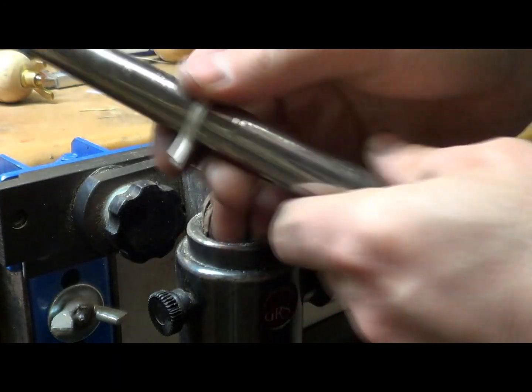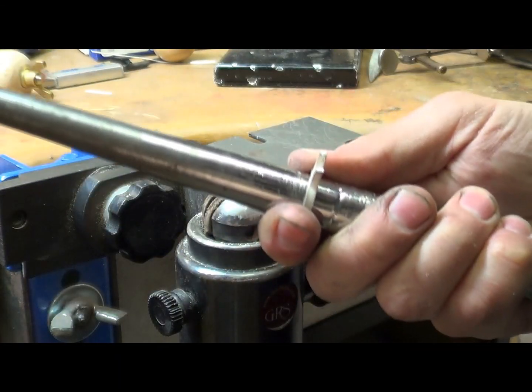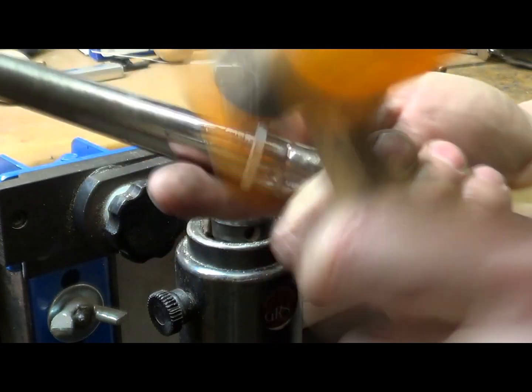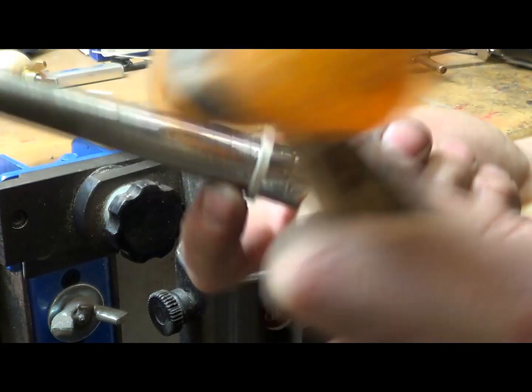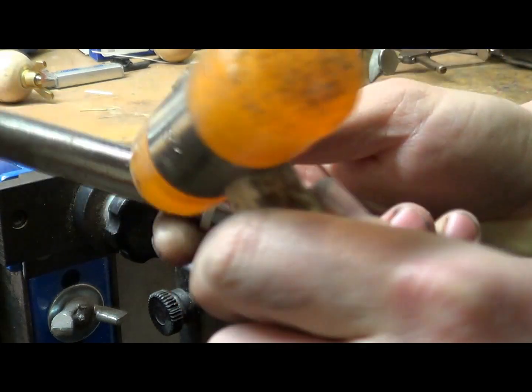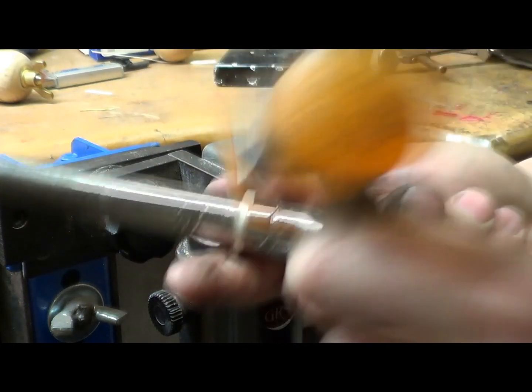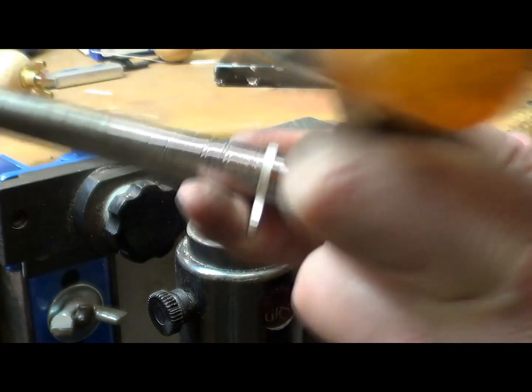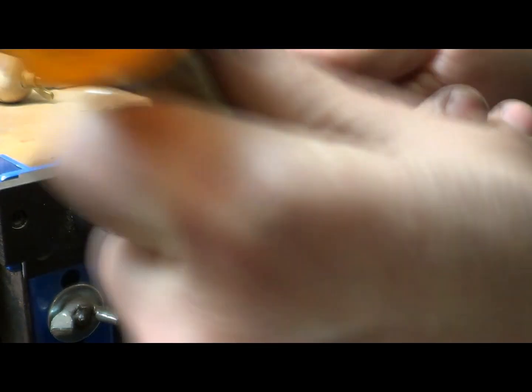When you're hammering it, there's a lot of work on the mandrel with this project — just tapping it — but make sure you're not hitting these parts of the ring. It's very important that you don't do that because you can really stuff up the whole thing, stuff up the construction of your ring.